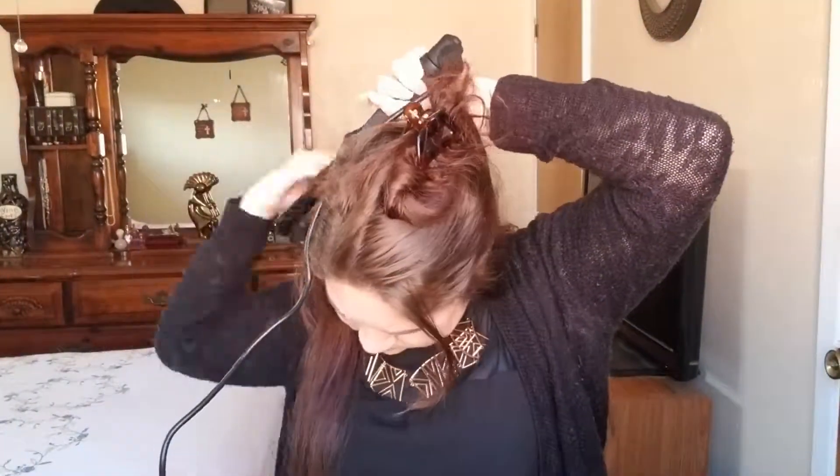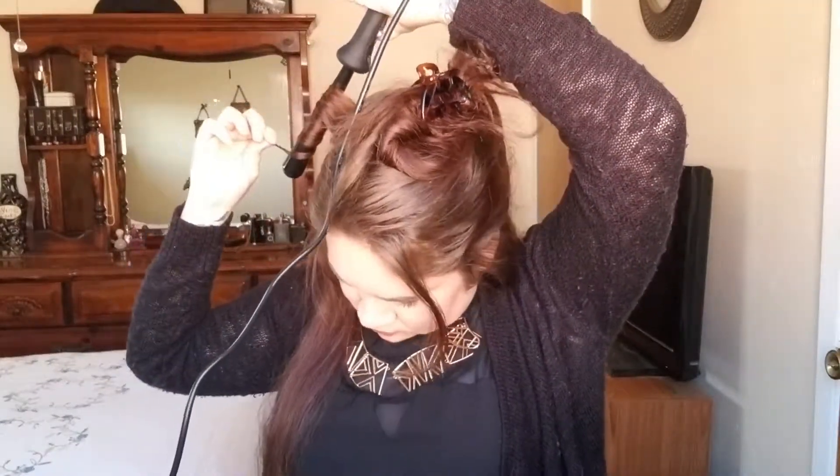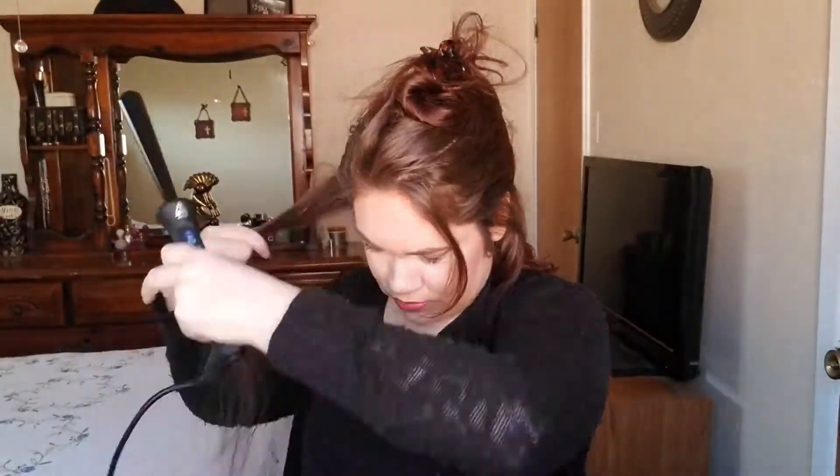Alright, so there are the curls and then I'm just going to repeat that on this side. I'm going to leave those curls in the back and take the front section.